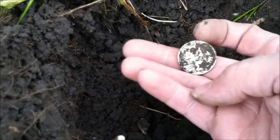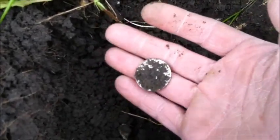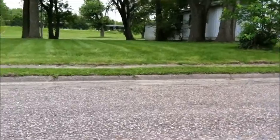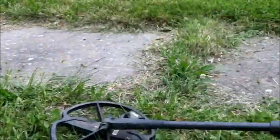Oh, it's a Washington — '57. Sweet. I'll get back to you if I find anything else. Still down here on the old flood plain — pulled out that silver Washington quarter right over there across the street. And I'm now on the boulevard here — dug an iffy signal, it's really deep, but I think I got me a silver ring.